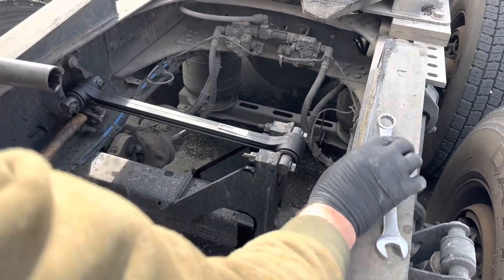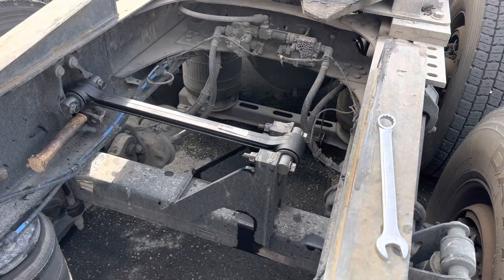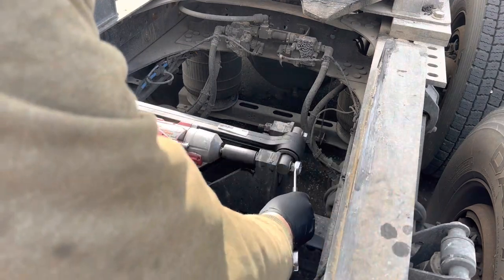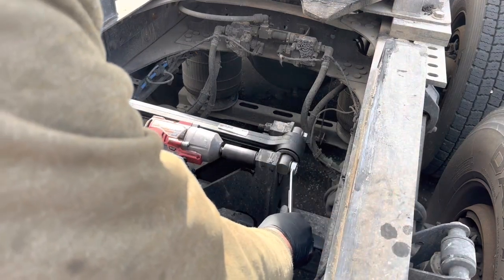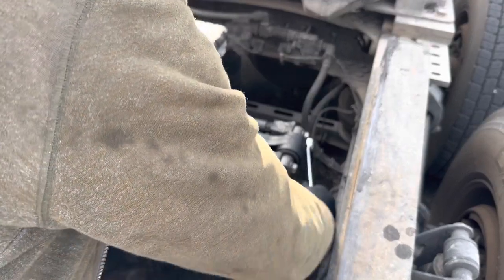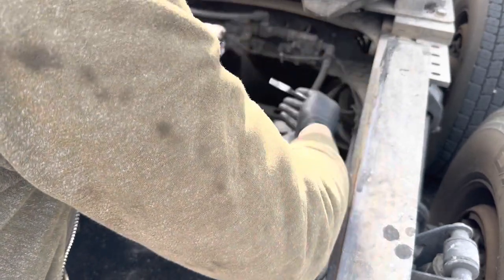Once again, just to make sure it's mounted. I don't want to use too much torque. It took me 11 minutes and 25 seconds to replace the torsion bar. It was super fast and super easy with the right tools.